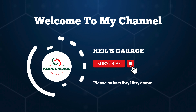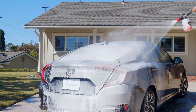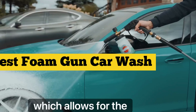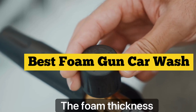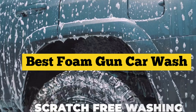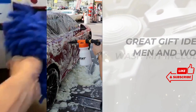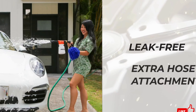Hi, this is Kiel's Garage. Welcome to our channel. Today, we dive into the world of car detailing with the best foam gun car wash techniques. Discover the secrets to achieving that showroom shine effortlessly. Don't forget to subscribe to our channel for more tips, and be sure to like, comment, and share your thoughts with fellow car enthusiasts. Let's get started on the journey to pristine vehicles.